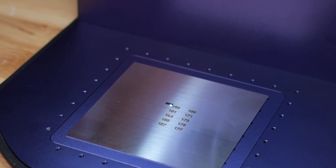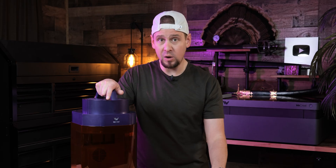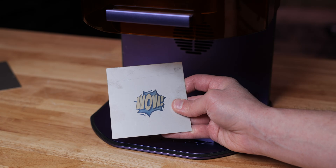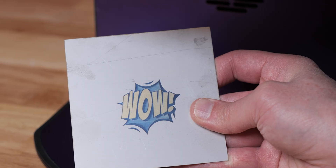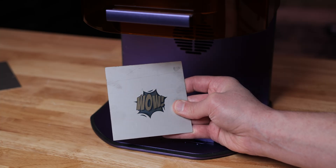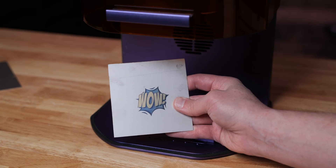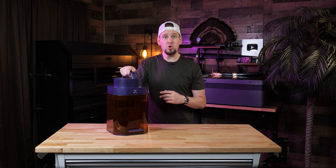Next I wanted to test the different colors this laser can make on metal, which is a huge selling point for We Create. I ran a basic test grid on the front and back of a steel plate and you can see the cool colors you can achieve — dark blue, light blue, and a goldish yellow. This turned out great, and from what I'm seeing online, so many people are having fun with this. The creative possibilities with color are pretty awesome.